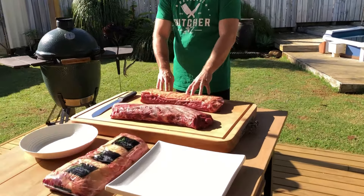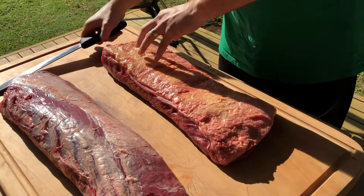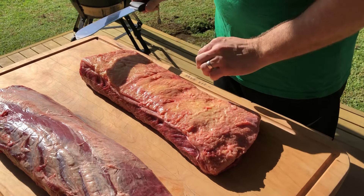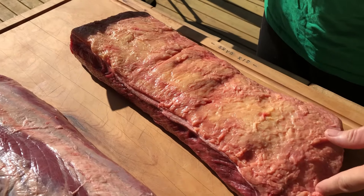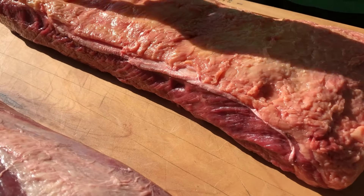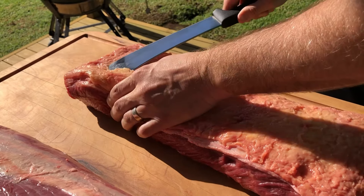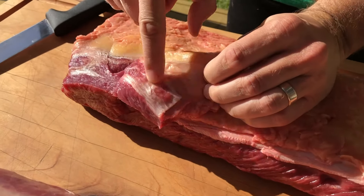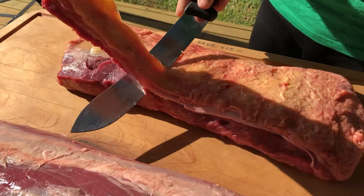So the first part we're going to do is the sirloin — people call this strip loin, porterhouse — there's many different names around the world. But what we're going to do: always run down here and you'll see a gristle, there's a little gristle under here. Just really easy to take that out, slide your knife under and then you can pick it up. If you look there you can see how it's very grisly — that's what you want to get rid of.